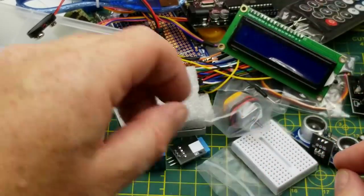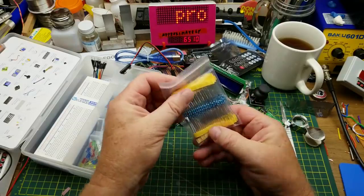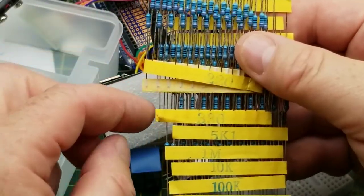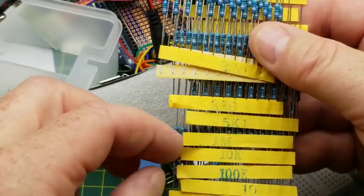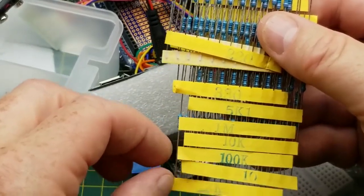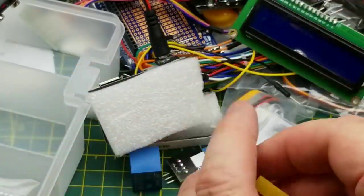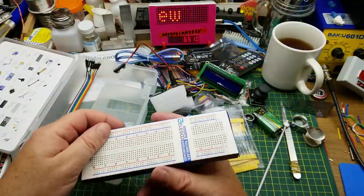We have a pack of resistors of various values: 220 ohm, 330, 1k, 1 meg, 10k, 100k, 10 ohm, and 2k — a pretty wide variety, and more than most Arduino starter kits come with. The 220 and 330 ohm ones are great for use with LEDs, and the 10k and 100k are useful for pull-ups and pull-downs.